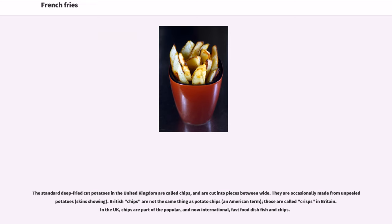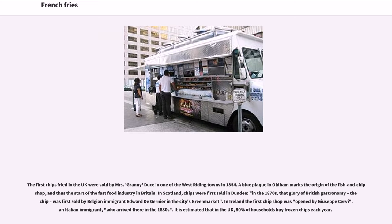The standard deep-fried cut potatoes in the United Kingdom are called chips, cut into thicker pieces. They are occasionally made from unpeeled potatoes with skins showing. British chips are not the same thing as potato chips — an American term; those are called crisps in Britain. In the UK, chips are part of the popular and now international fast-food dish fish and chips. The first chips fried in the UK were sold by Mrs. Granny Duce in one of the West Riding towns in 1854. In Scotland, chips were first sold in Dundee.